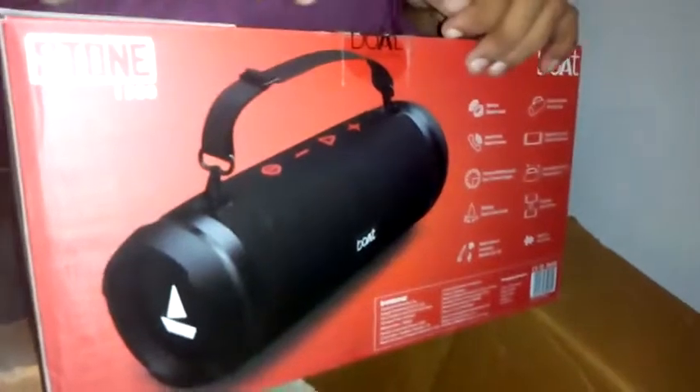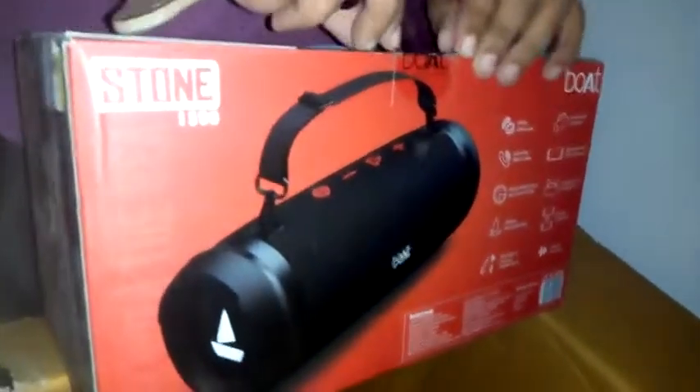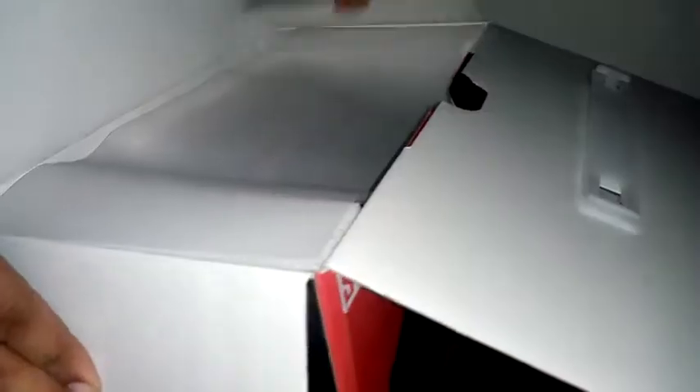I am unboxing it here. We received our parcel in the box - this is the speaker box. We are opening it; I will also show you how to open it. It is packed with the speaker and you can see it through the transparency.